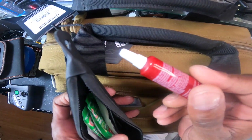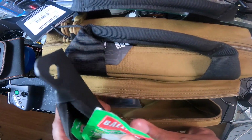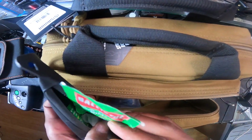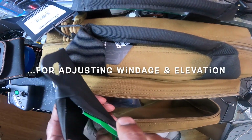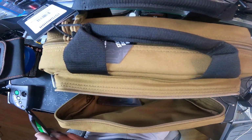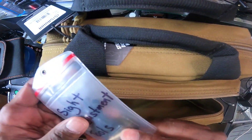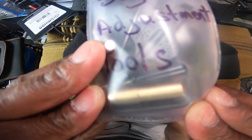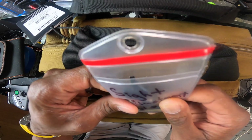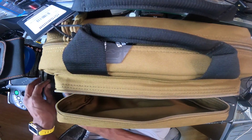Also have my sight adjustment tools in here. A little bit of Loctite, just in case a red dot comes loose — that happens. Some more lube, some Ballistol, more sighting wrenches, some Ballistol wipes, and some heavy-duty gun lube from Lucas. That's what I keep in there. Then I have another sighting pouch that has more sighting tools. Got my bore sighter right there, specific to the 9mm, that goes with the 19x, with some extra batteries and other sighting tools.